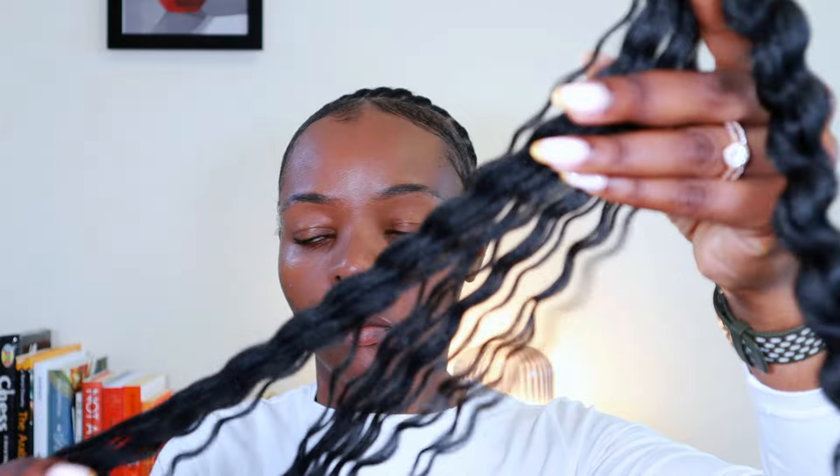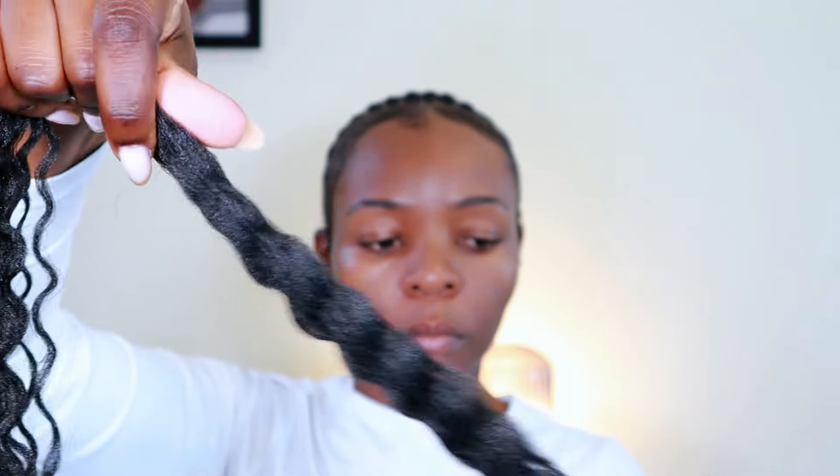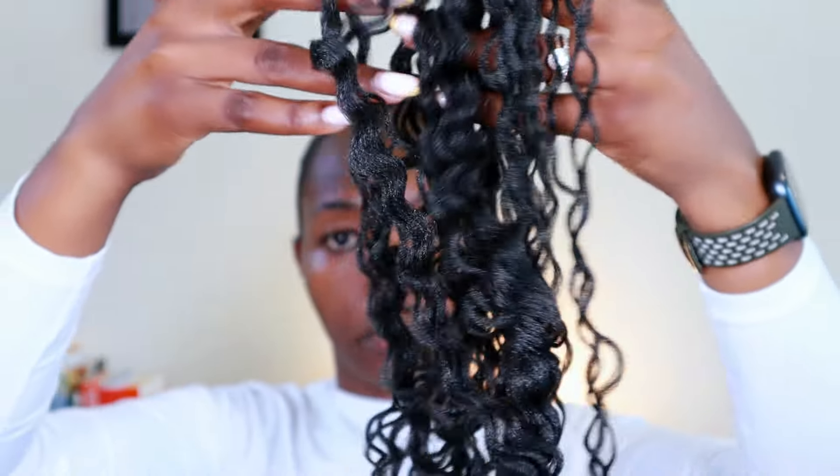I'm not entirely sure why I wasn't able to brush out this particular brand of Brazilian wool as I'd seen in the video — probably a difference in quality, since different companies produce this product. This also foreshadowed the care I'd need with this hair once it was on, because tangling is a definite risk. So I ended up using a lot of mousse and olive oil sheen spray to prevent tangling.